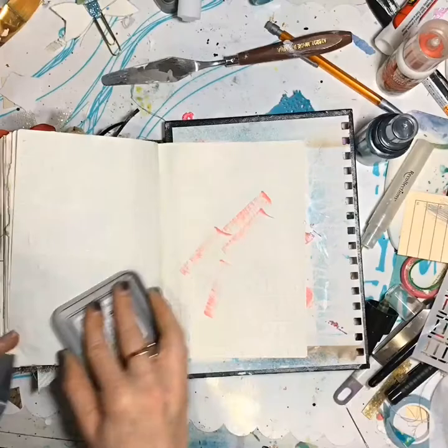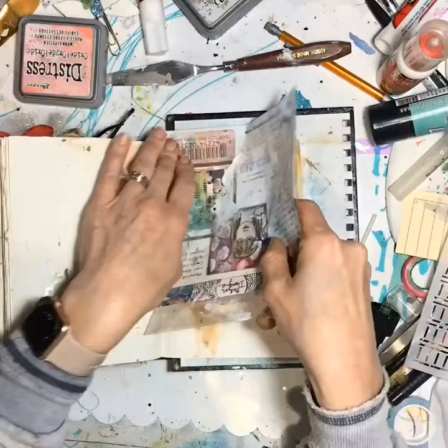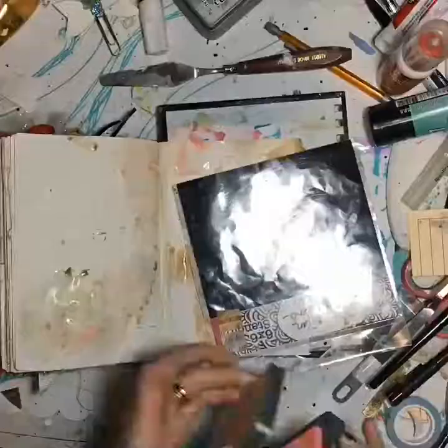And then I just took some Distress Oxide and rubbed it on the page, spritzed some water, and then took that little empty packaging and squished it all over. I like to squish Distress Oxide — I think it makes it really pretty and neat.